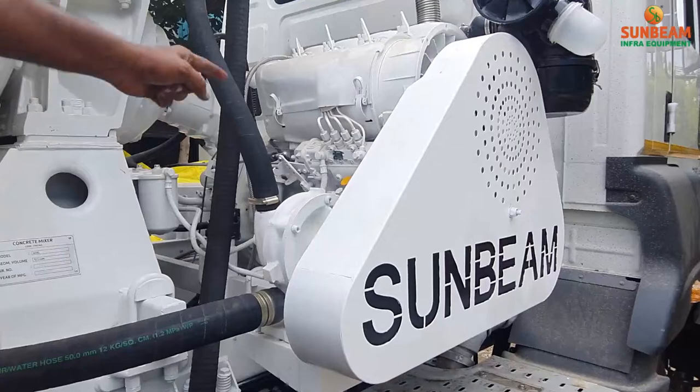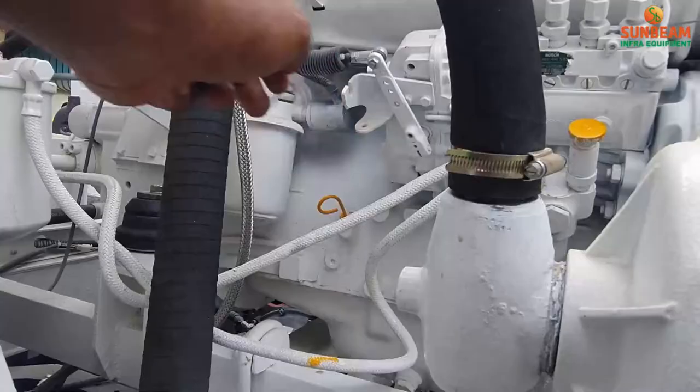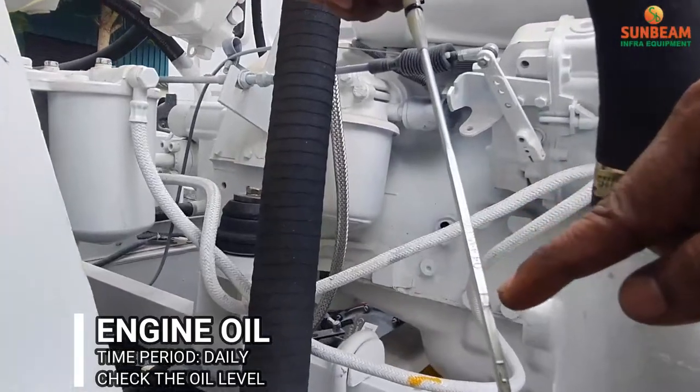Before starting the engine, please ensure the engine oil, hydraulic oil, and cooler oils. This is the Transcend Mixer engine. Now I am going to take the engine oil dipstick. Ensure the engine oil is at eye level.